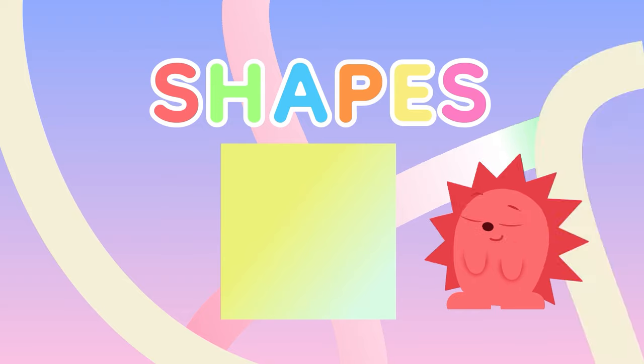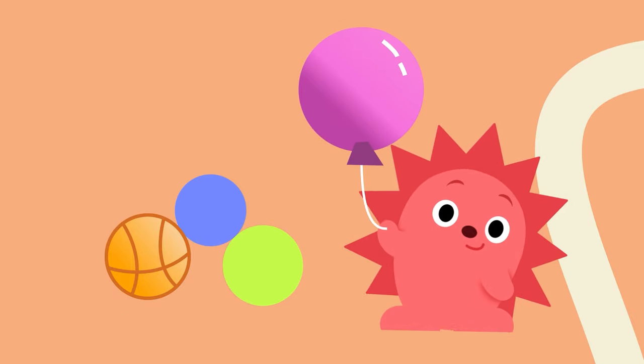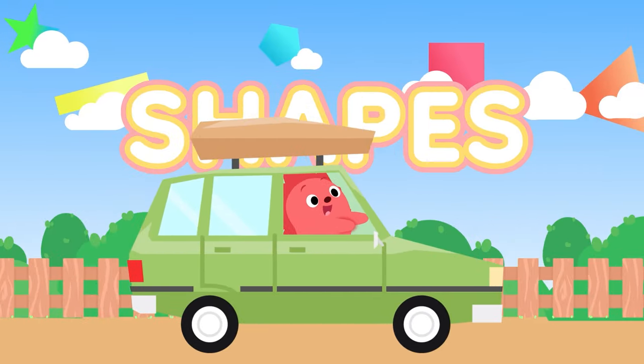Shape, shape, shapes! Do you know your shapes? Shape, shape, shapes! Look at all these shapes! Let's see what's inside.